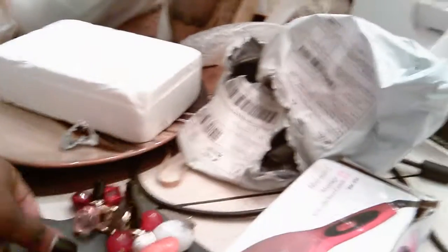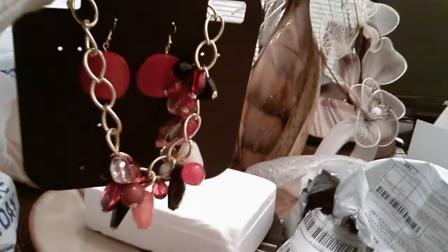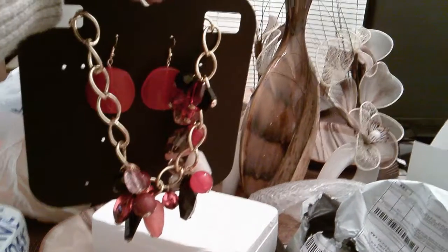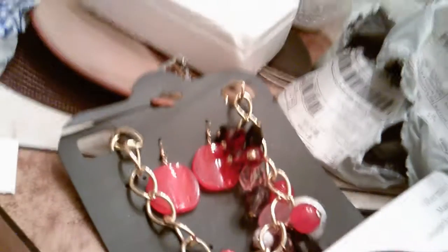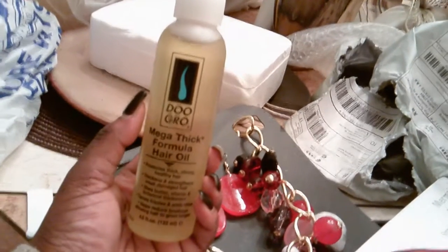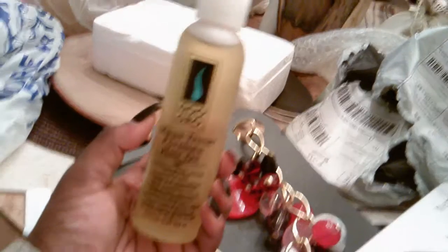Yeah, I got this right here. Let me show y'all. Y'all don't mind the mess on my table — it's going to get cleaned up in a minute. But y'all, I was so excited about this camera. Look y'all, there go the necklace. I'm going to wear this tomorrow because we're going to a birthday dinner — going to wear that necklace with maybe a black dress. Y'all, look at this — I got Do-Grow. You know you got to have your Do-Grow. I've been using this on my edges. I always use Do-Grow.